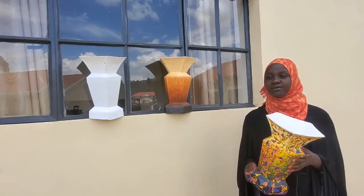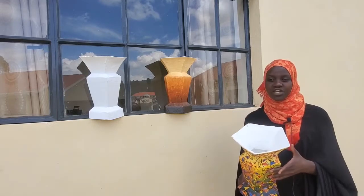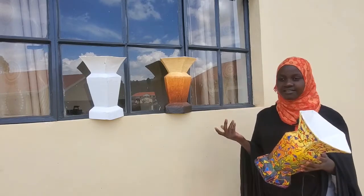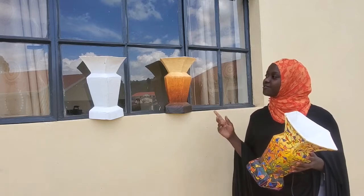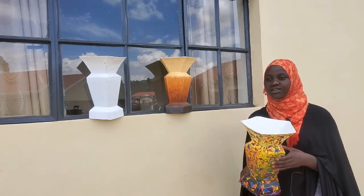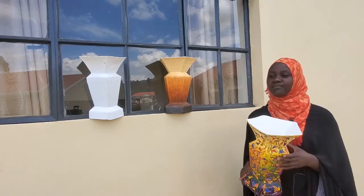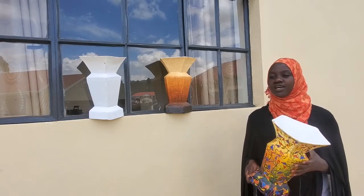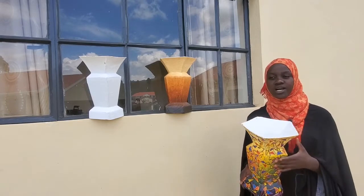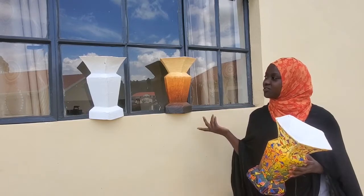I am Nautia Lalizik from the Department of Applied Design and Fine Art. I am sharing with you these flower vases which are made out of boxes and also newspapers during lockdown, as one of the ways of creating global opportunities since the COVID-19 pandemic has affected most of the economic sectors in Uganda and the world at large.